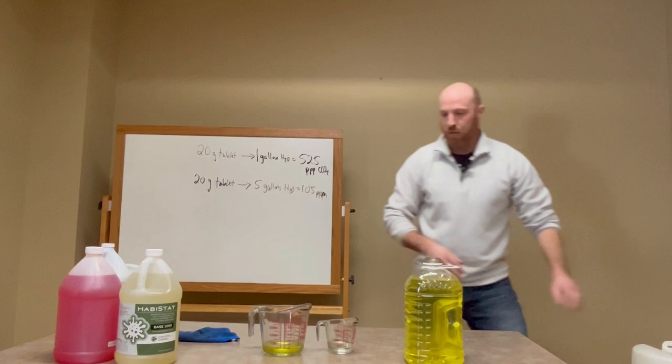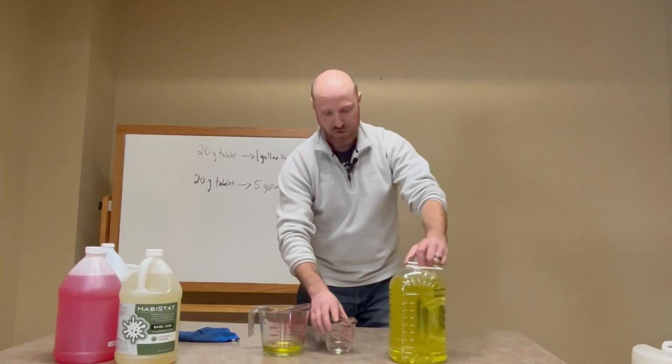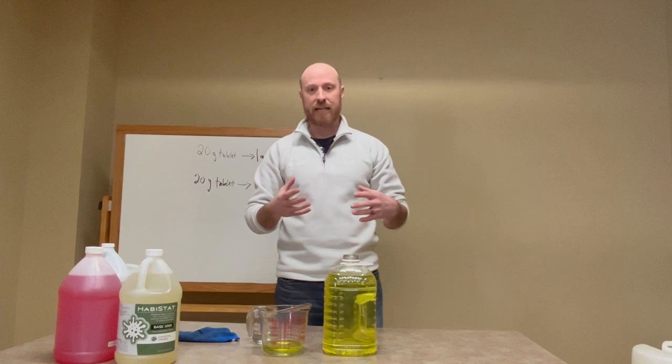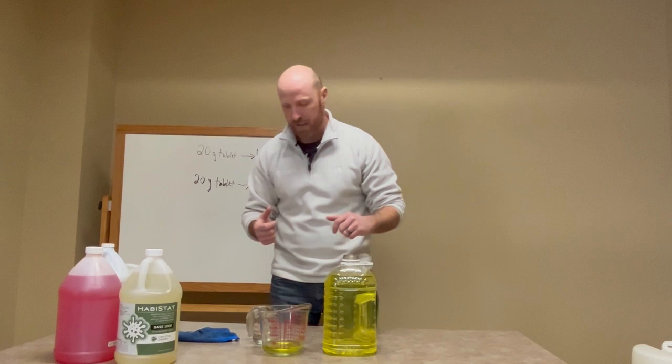Chlorine dioxide — we've mentioned a couple of times that it's a yellow gas and an extremely effective disinfectant. It smells like chlorine if you go swimming in a pool. Because it does gas off into the atmosphere, you want to mix this in a well-ventilated area and you certainly don't want to just sit here and huff it. It's non-carcinogenic, but it is a respiratory irritant, so it can cause some coughing. Just be aware of that.